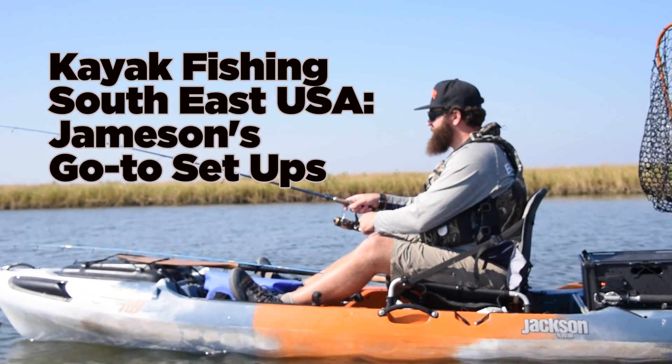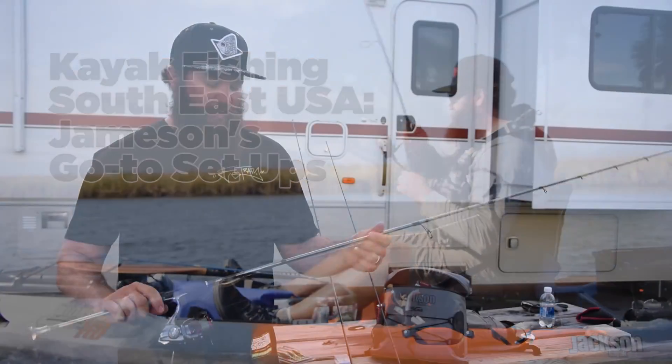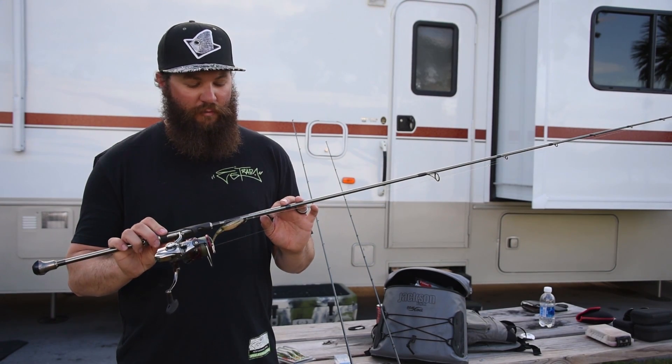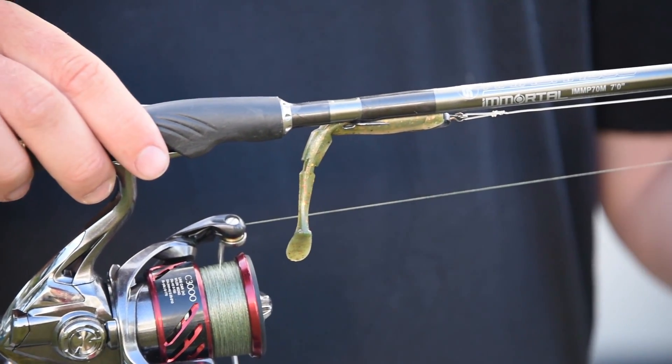Hey guys, Jamison Redding here with Jackson Kayak, and I want to talk to you today about my top three go-to setups for kayak fishing. First, I have here a medium 7-foot spinning rod. It's a Rain Shadow Immortal blank, and I've got it paired with a 3000 reel — this is a Shimano Stradic CI-4 3000.